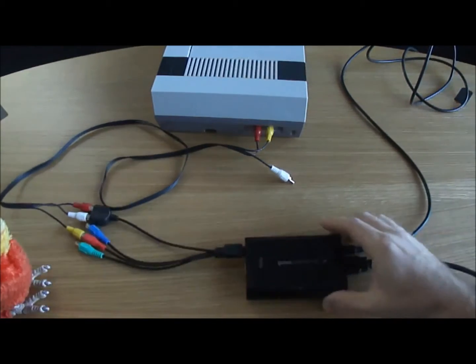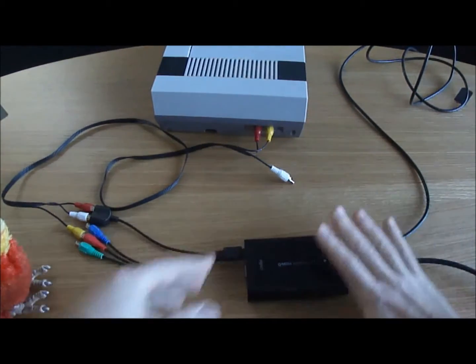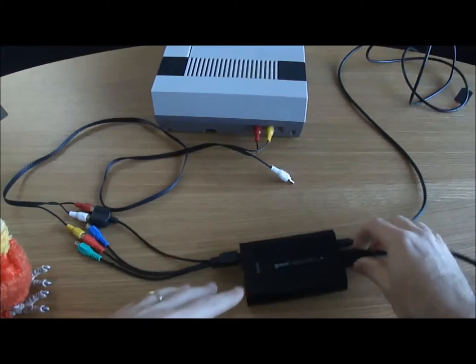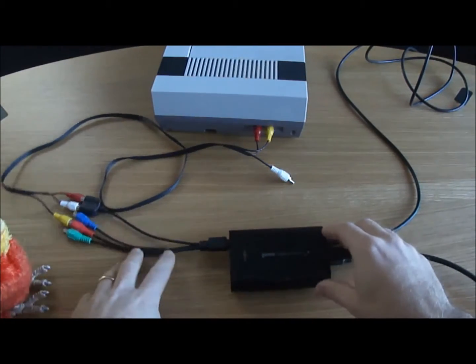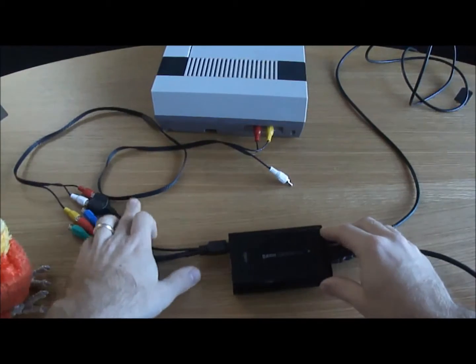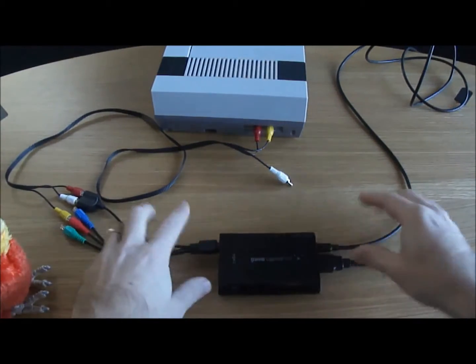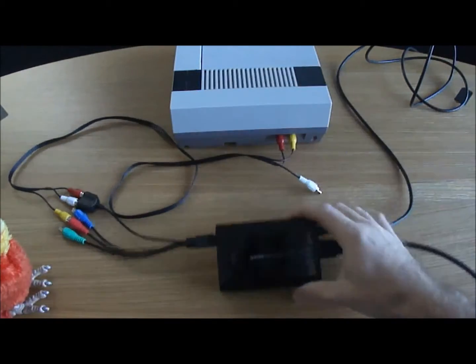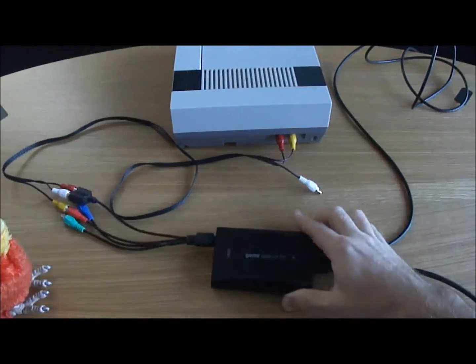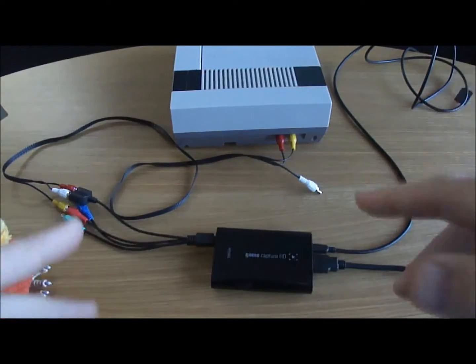And that's how you connect it. I've seen things online done different ways, but when I set it up this way with the HDMI to my TV, it worked fine. And so that is how you connect the original Nintendo NES to the Elgato Game Capture HD. We'll take a look at the demo and the results.